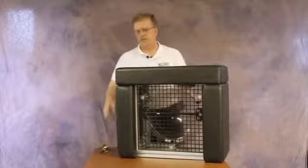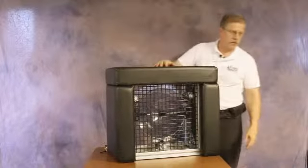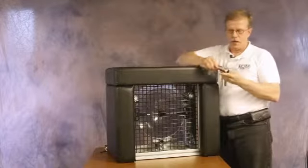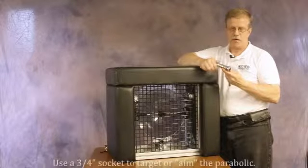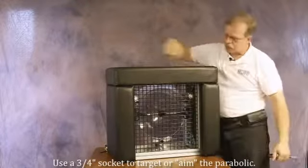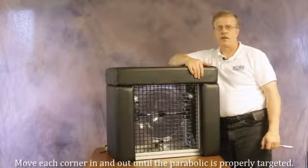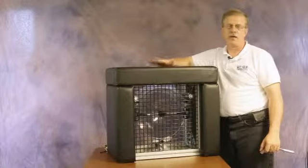When the box is in position, the focus or targeting of the microphone is done by these three hex screws which you see here. It requires a three quarter inch socket and ratchet. You can stick it in the wire mesh and move each of the three corners of the adjustment plate in or out to focus or aim the parabolic on the proper location.